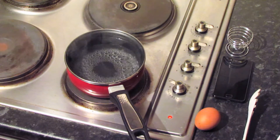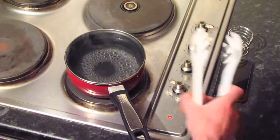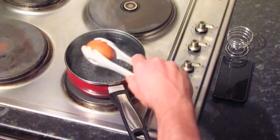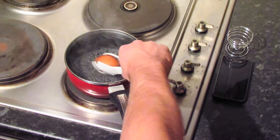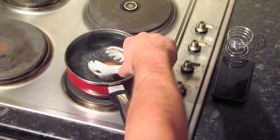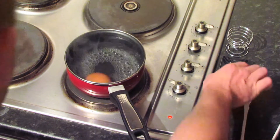Now that our water is approaching boiling point it's time to put the egg in. Gently lower it into the water — you want to leave it resting on the bottom. It should sink right to the bottom. If it doesn't then it is not a fresh egg — it's only eggs that have gone off which will float. And let's start our timer.